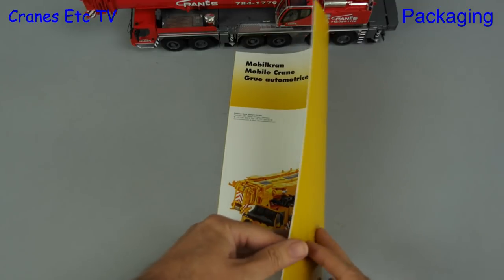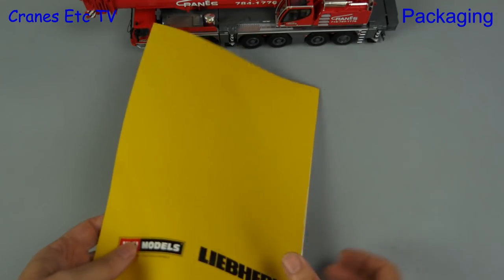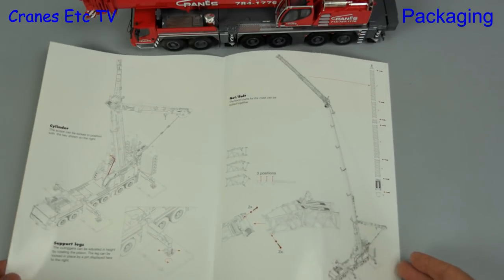Before we get to the model there is an instruction sheet included, and that's got line diagrams to illustrate how to fit the main parts. The sheet also includes the fixed fly jib, but that's not included with this model. You have to go to the standard Liebherr yellow model for that.